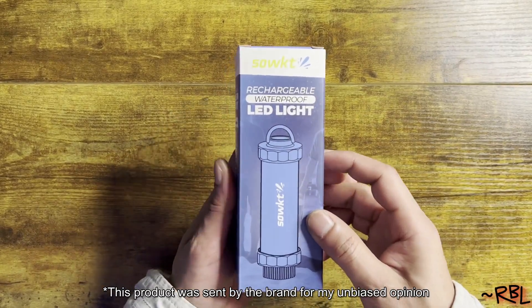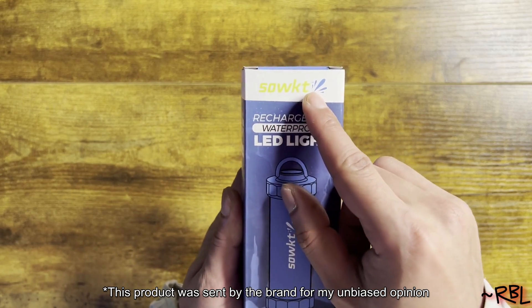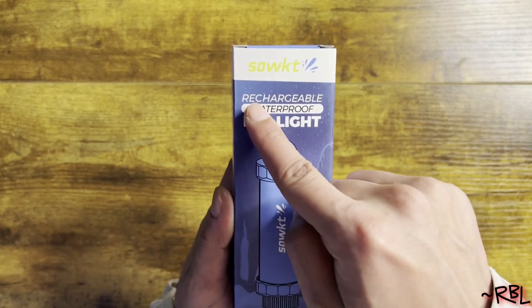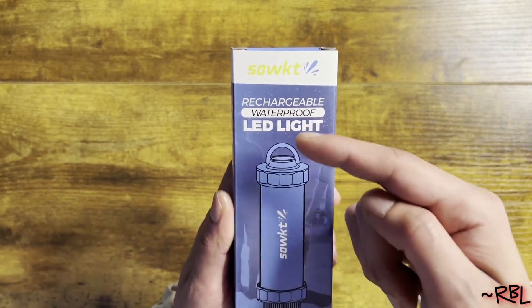Ladies and gents, quick unboxing of a brand new SOWKT — not too sure how to pronounce this — this is the brand. They sent me this recently for my unbiased opinion. This is the rechargeable waterproof LED light — waterproof, ladies and gents, one of a kind.